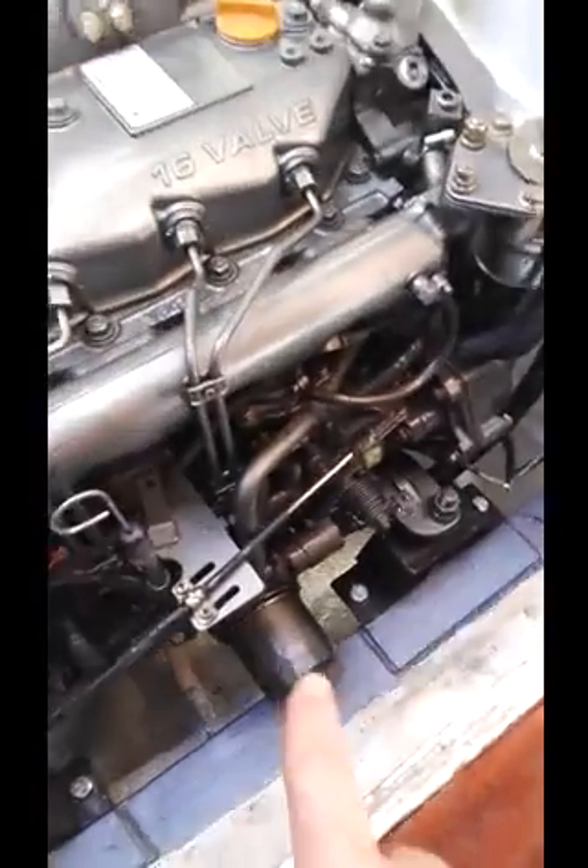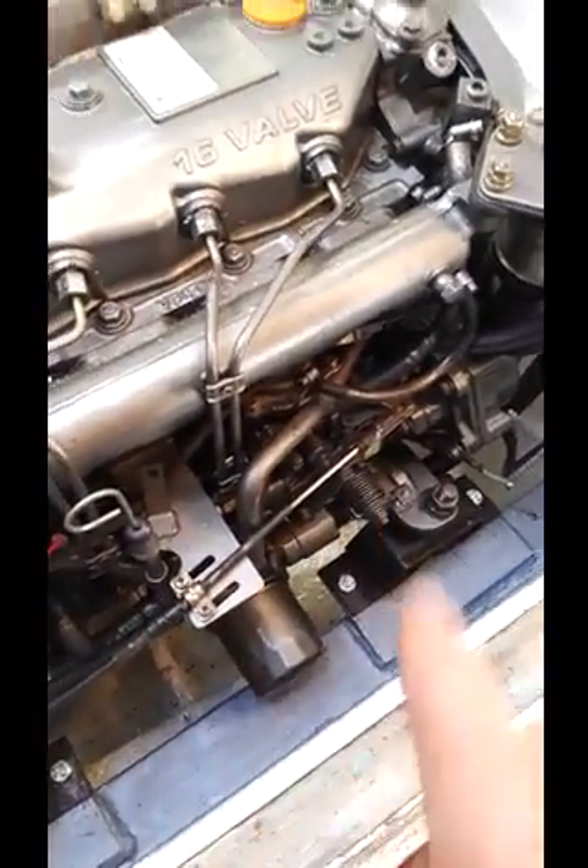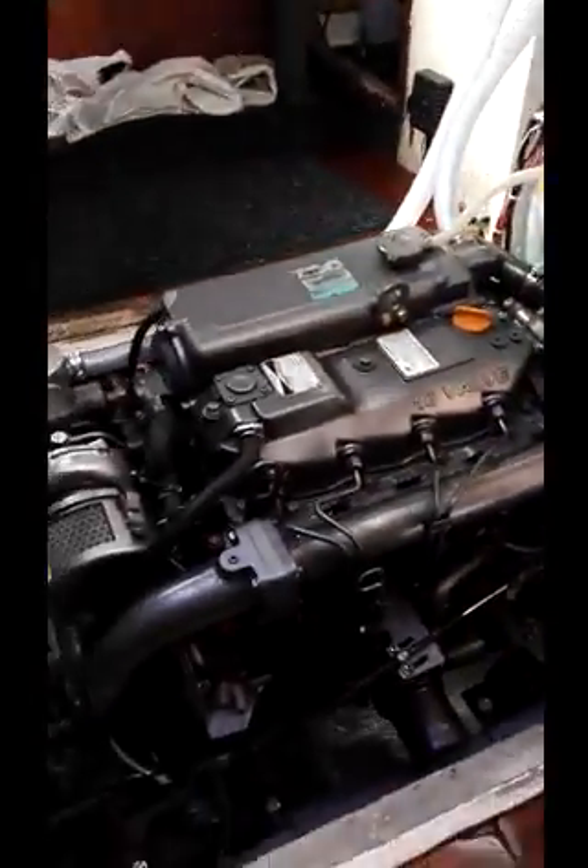That cable down here is the throttle cable. It doesn't need a cut-off — it's got a manual cut-off here. But it also has a cut-off up on the cockpit, which is much easier. You just press an electric cut-off.